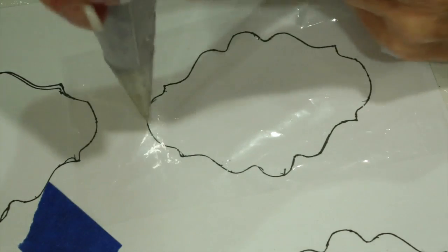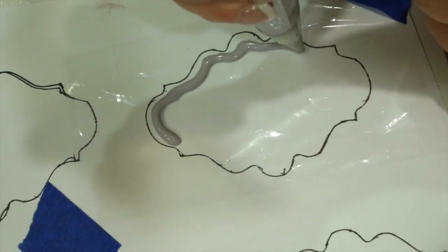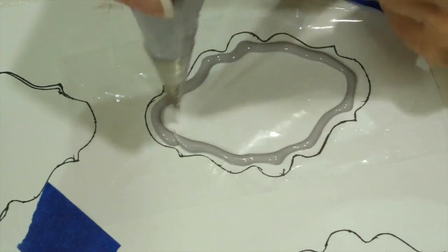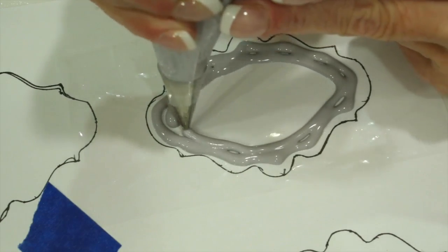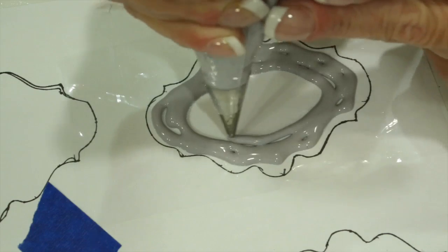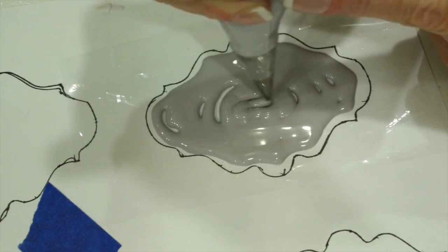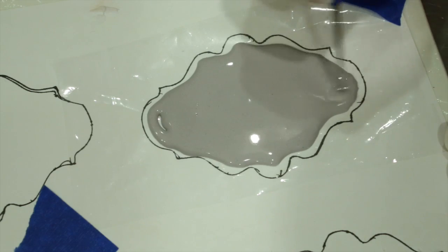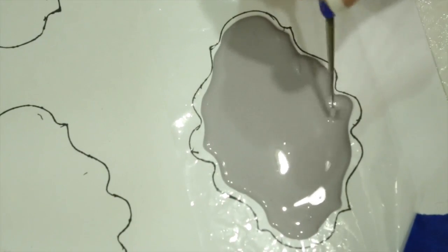Just trace it on a piece of paper and then add some cellophane over it. With a number 3 nozzle and 15-second consistency royal icing, go ahead and flood your plaque design. Use your scriber tool or a toothpick to distribute the royal icing evenly around your design and to pull out the pretty plaque swags.